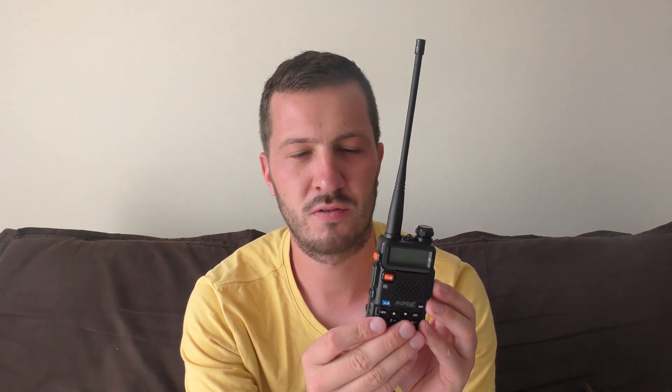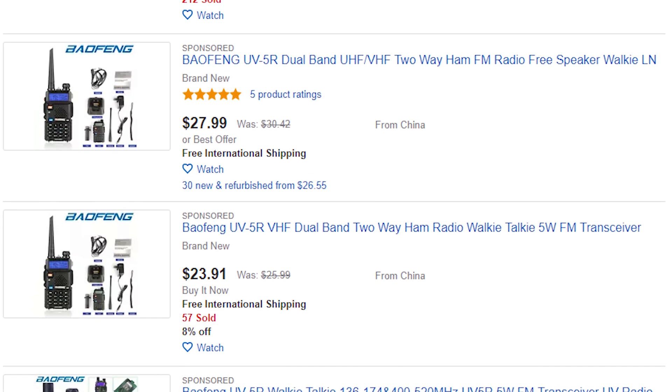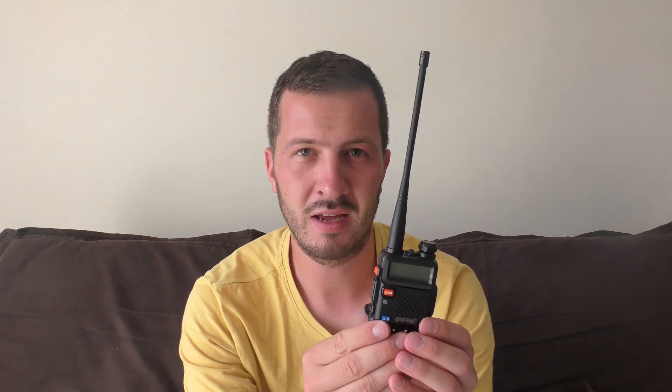This particular radio is the Baofeng UV5R. You find this on eBay for around about less than $30, and these radios will operate on three amateur bands in the United States and two amateur bands in Australia and the UK. Those bands in the US are 2 metres, 1.25 metres, and 70 centimetres. In Australia and the United Kingdom, you only get 2 metres and 70 centimetres. But these radios are incredibly cheap for what they offer.